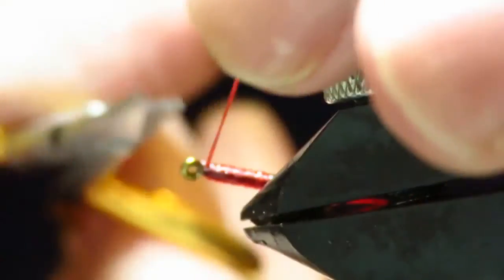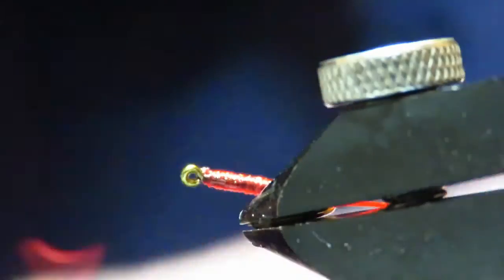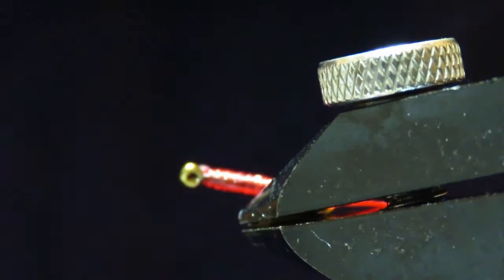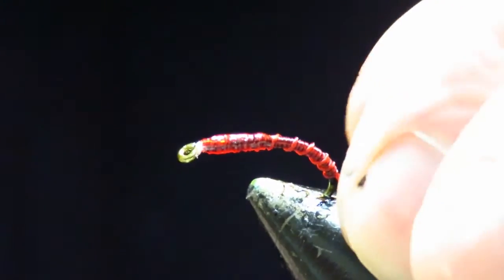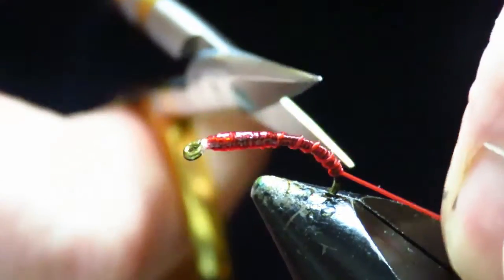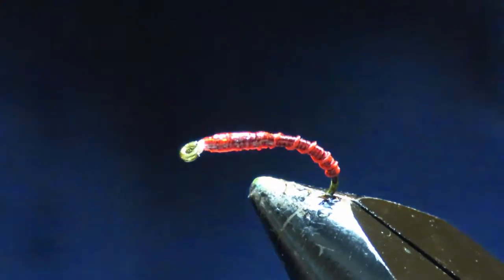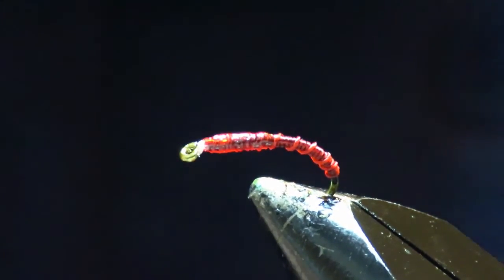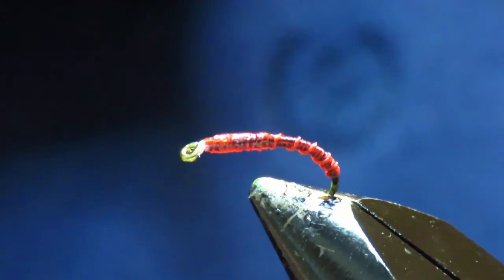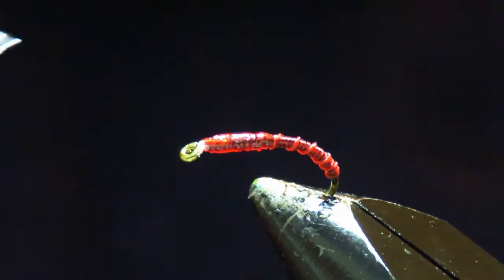Trim that off, stretch your flexi-floss, trim it and it'll disappear back into the body. Now your tail — the tag, you can actually leave that on for a blood worm if you want to, but I'm going to tip mine off. Do the same thing: stretch it and then cut it. Then we'll give it a coat of UV resin.